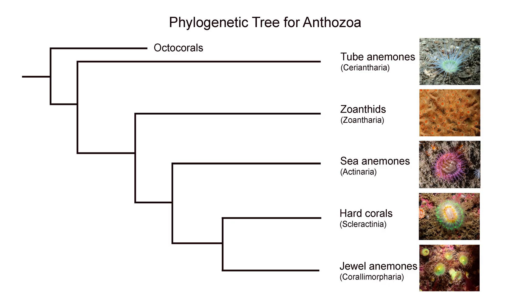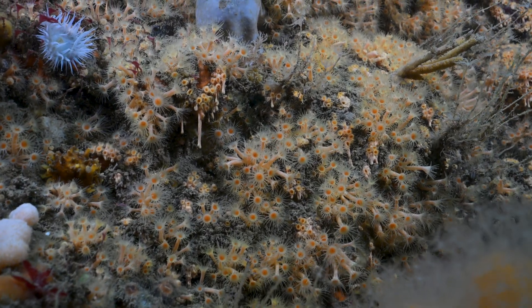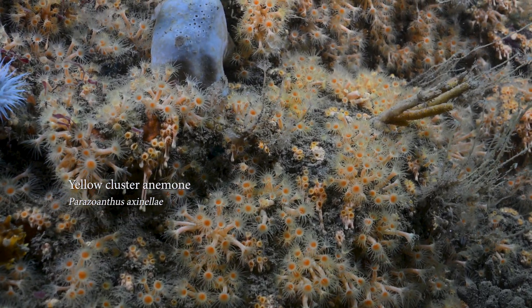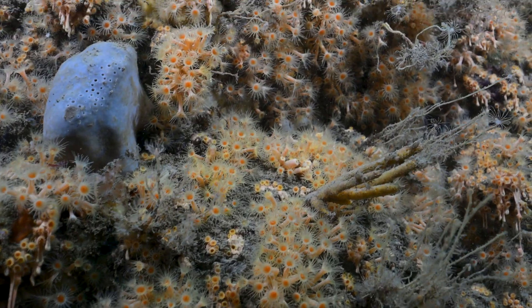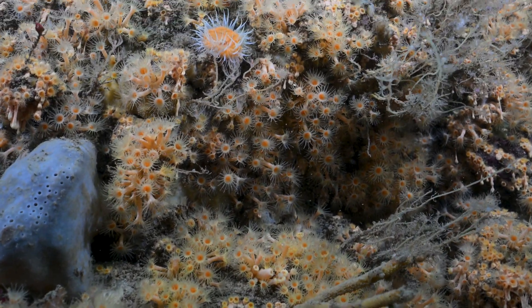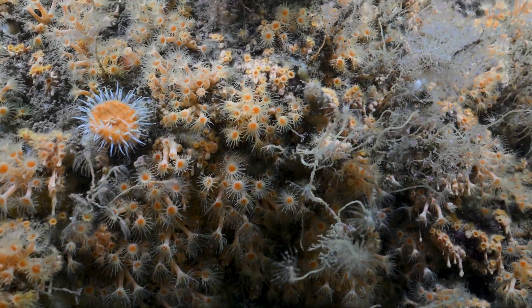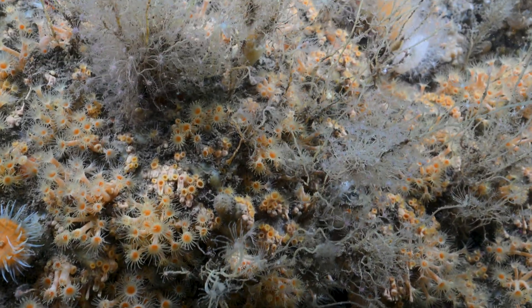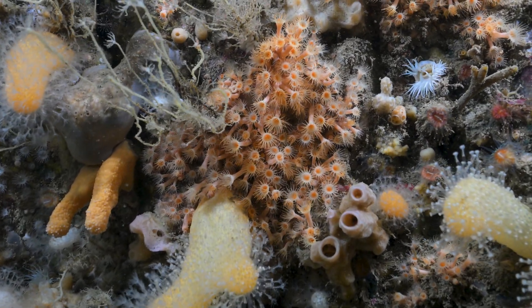These are often found on rock faces or overhangs. Moving on to the zoanthids now — still all in Anthozoa, and still colonial, but in a different group. You can see what looks like dripping, and these are Parazoanthus species. The dripping appearance is from reproduction by fission, similar to the jewel anemones we just looked at.